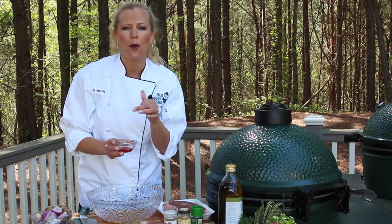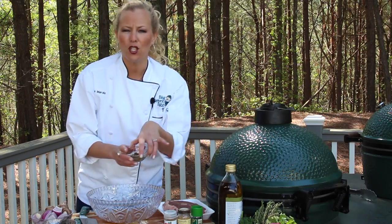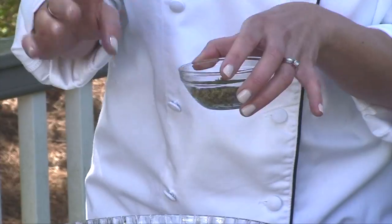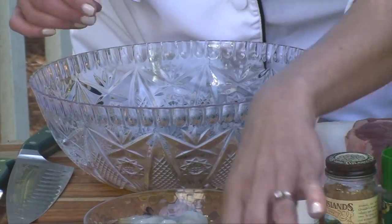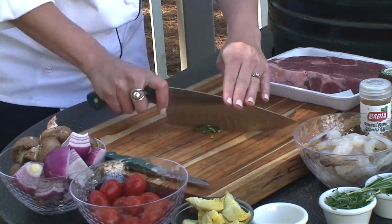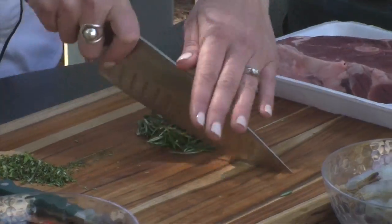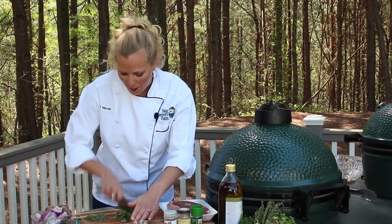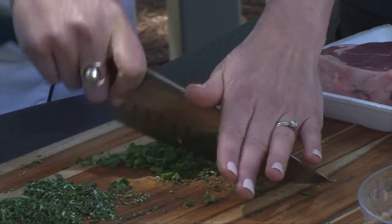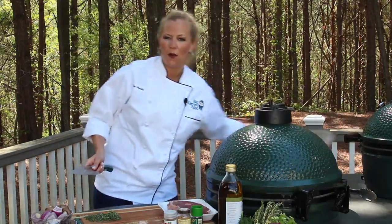Now the red wine vinegar is going to help tenderize the lamb a little bit, so I'm going to use that. I've got about two tablespoons of chopped up capers. Capers are going to add a nice little saltiness to it that's irreplaceable. So for our thyme, we're just going to roughly chop this, and then we have about two tablespoons of rosemary. Oregano is one of those great Mediterranean flavors that's going to give it a nice earthiness. These beautiful herbs are ready to go into our marinade.